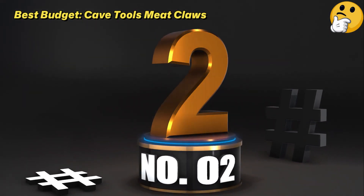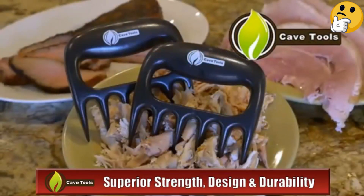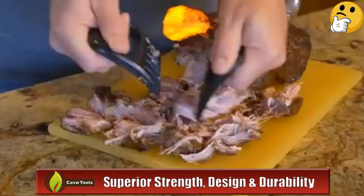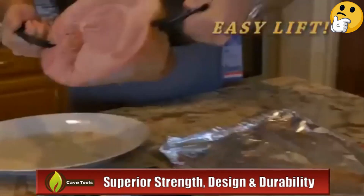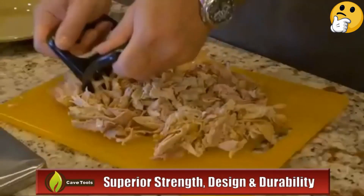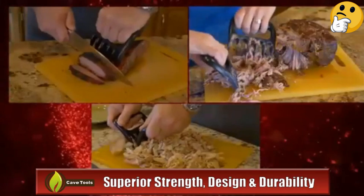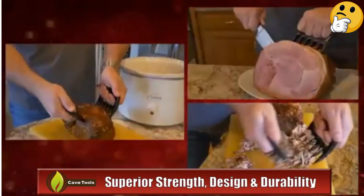Number 2, Best Budget: Cave Tools Meat Claws. These claws are made of dishwasher-safe plastic — the Amazon listing says they're metal, but it's wrong — so cleanup is fairly easy. There are some seams and hollows in the shape where food bits can get stuck, so a good rinse could be a good idea before you throw them into your machine. Some reviewers also complain that the handle can get slippery when wet or greasy, which it's likely to do around juicy smoked meats. They might not be the finest meat claws in the world, but for $5, it's hard not to call the Cave Tools model a good deal.